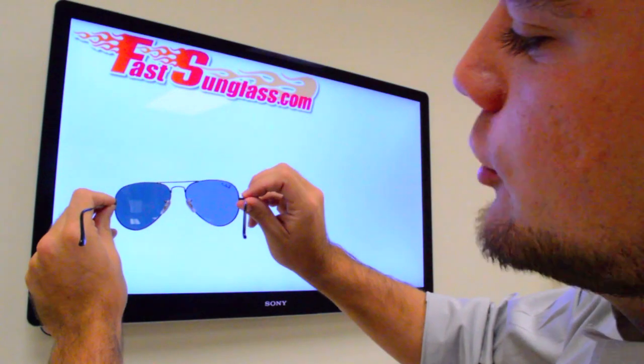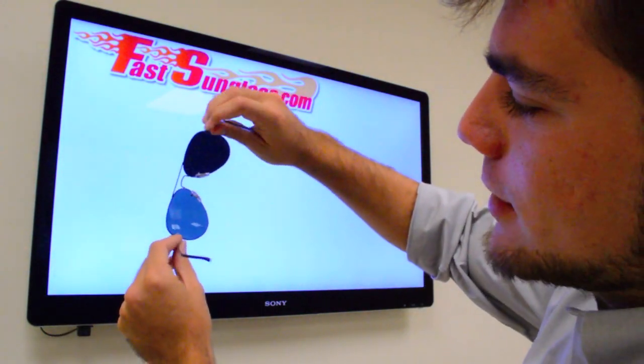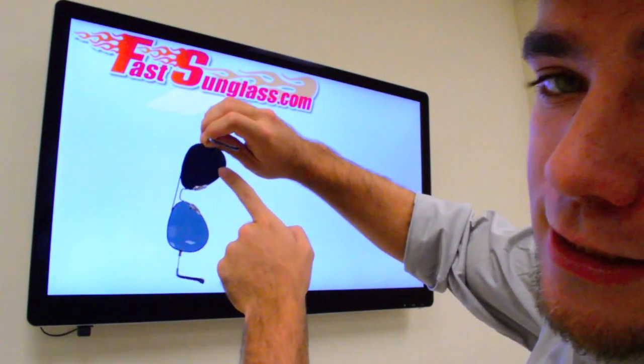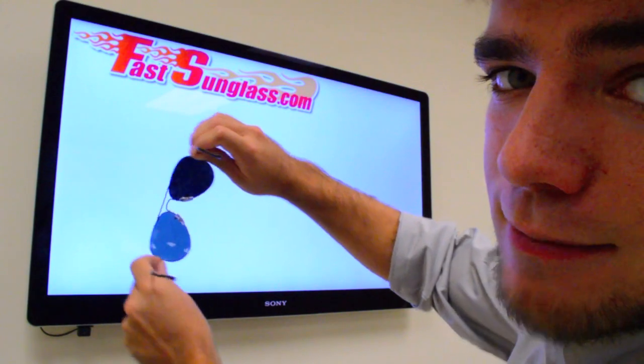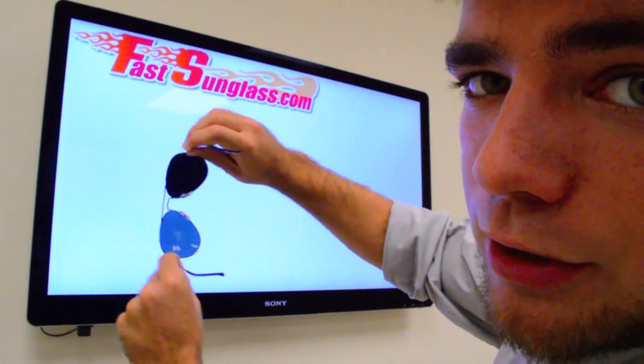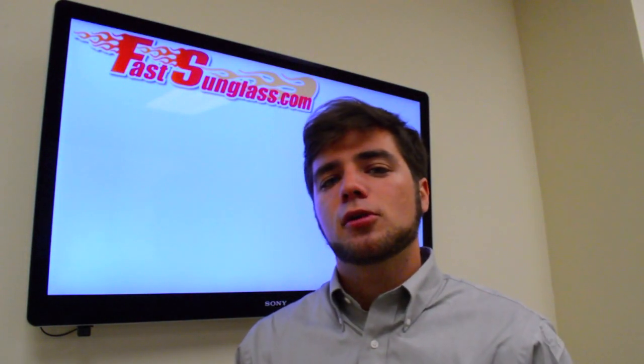Look through the glasses at a screen and go ahead and turn the glasses. As you can see, one of the lenses — the polarized lens — darkens, while the other one, without the polarization, stays the same tint. So the polarized lens darkens and the non-polarized one doesn't. That's a very simple test you can use to tell whether or not your sunglasses are polarized.